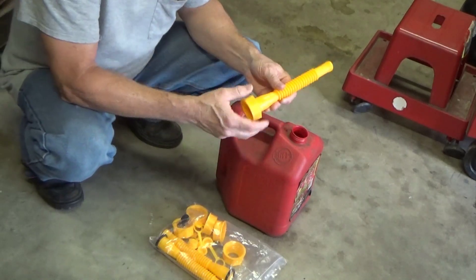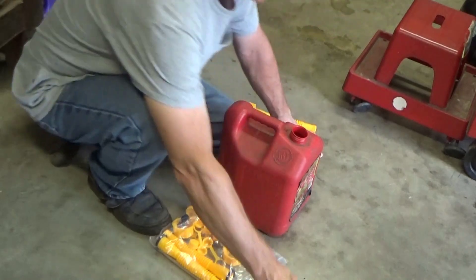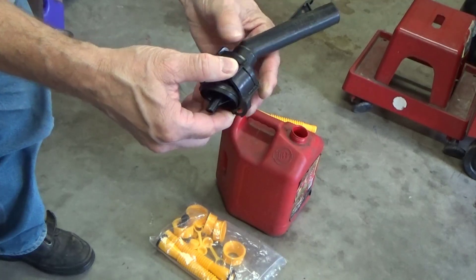I've already slid this up on — just put this through with one of the lids out, which was good timing. But the problem with these is this one's cracked. I don't know if you can see the crack in there, but it's already cracked.